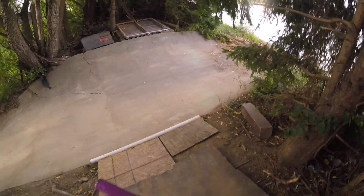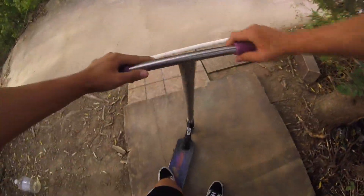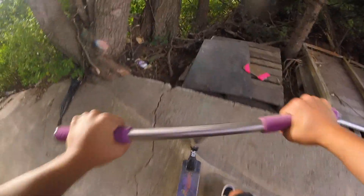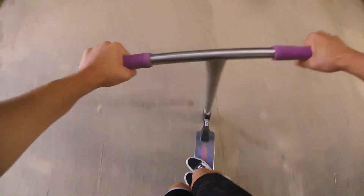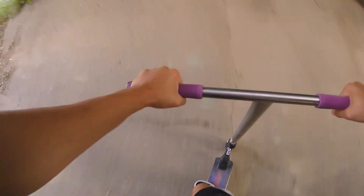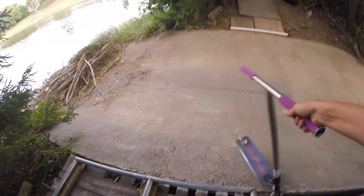Let's get a little bar spin on that over there. 50-50. There we go. I'm gonna try to get a whip salad on this.